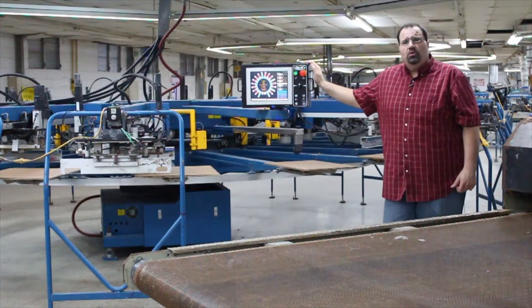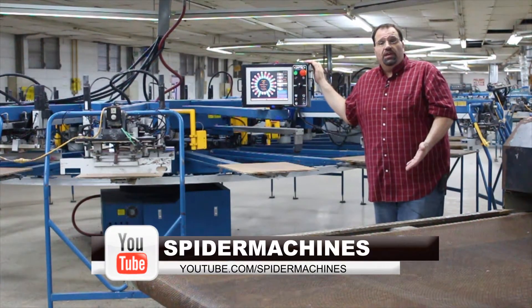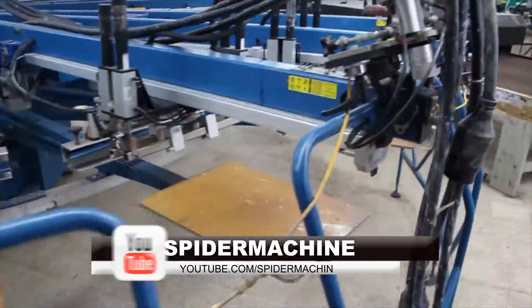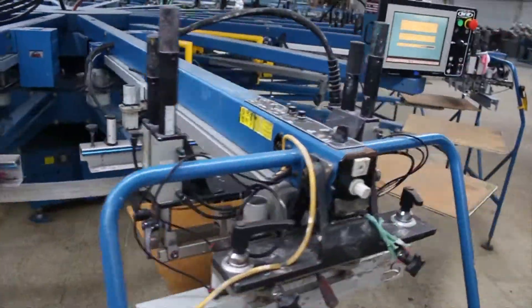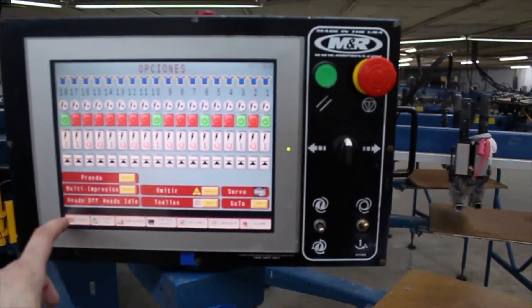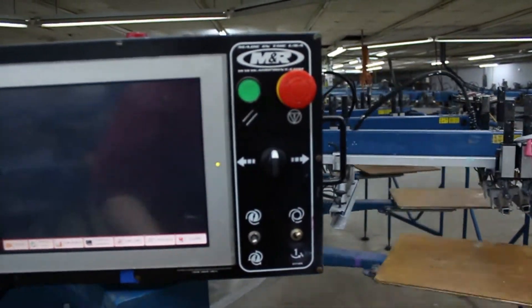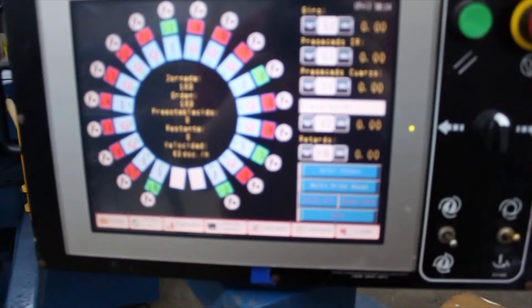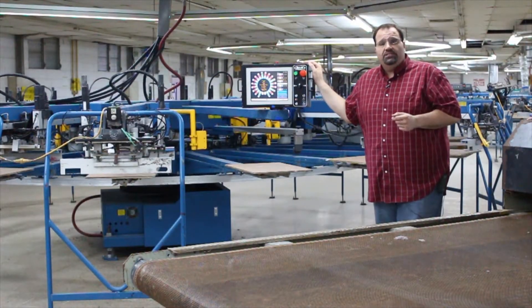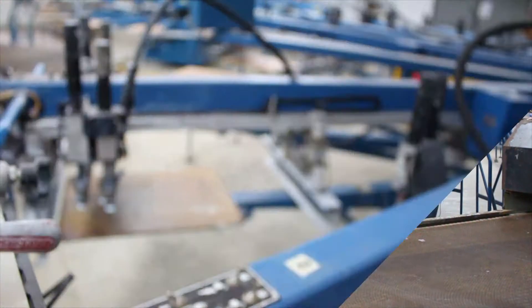This machine is available. If you're interested, please make some comments down below this YouTube video. Also subscribe to my YouTube channel and like us on Facebook. Or visit me at fighterpromo.com if you're interested in this 18 color, 20 station M&R Challenger 3.